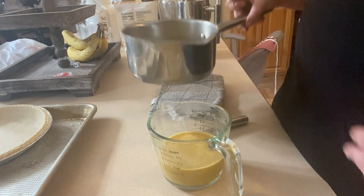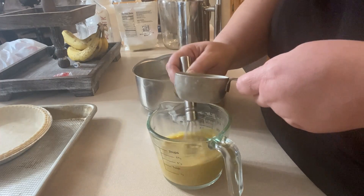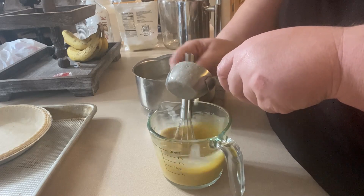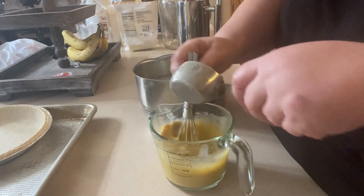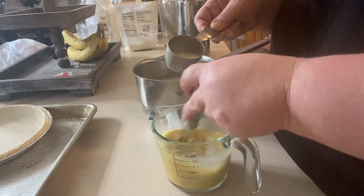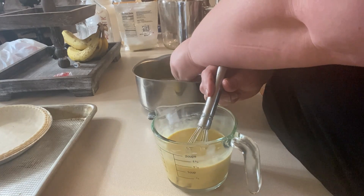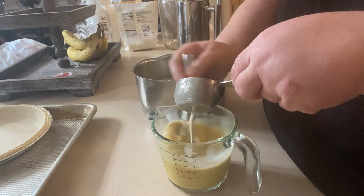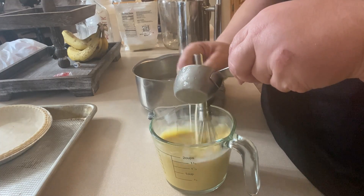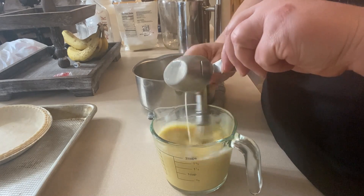Now I've got this milk to a scalded temperature. We're going to temper our eggs, which means we're going to slowly pour some of this hot milk into our egg mixture just to carefully warm it up, because nobody wants scrambled egg pie — we're not making breakfast. So I'm just going to slowly add some of the hot milk to the eggs, just a little bit at a time, stirring the whole time. This is the hardest part of this pie.